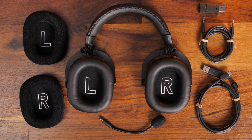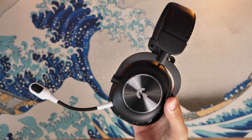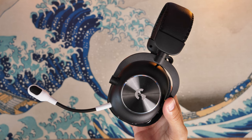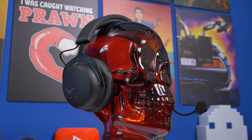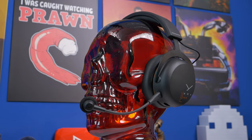Out of the box the Logitech mic sounds compressed, not as nice, not as rich, and not as natural — you have to do a lot of tweaks within the software to get it sounding nicer. I even did a video where I took the Black Shark V2 Pro microphone from Razer's headset and put it in the Logitech headset to show how you could improve the mic quality with a competitor's mic, which speaks to how poor it is compared to the Beyerdynamic — which is just fantastic out of the box, plug and play, requiring no software.